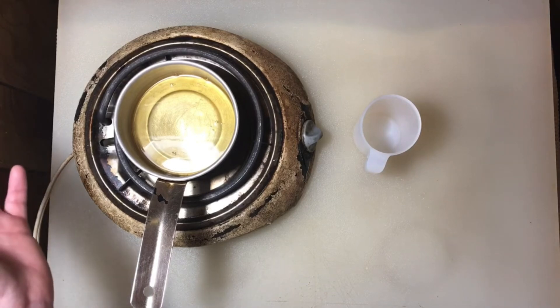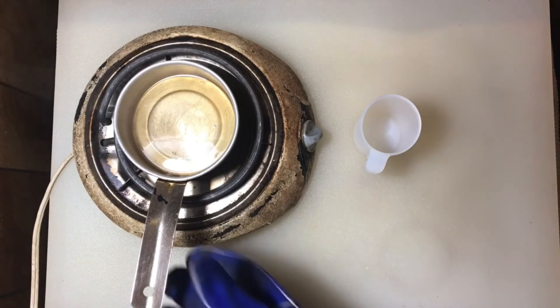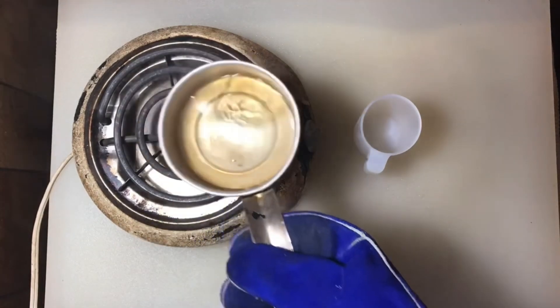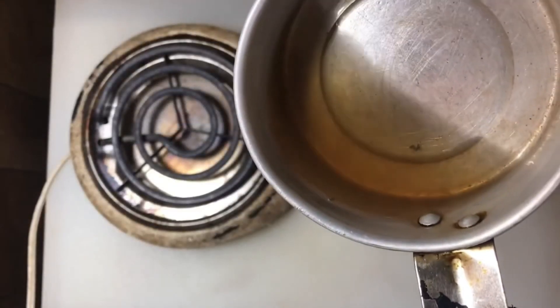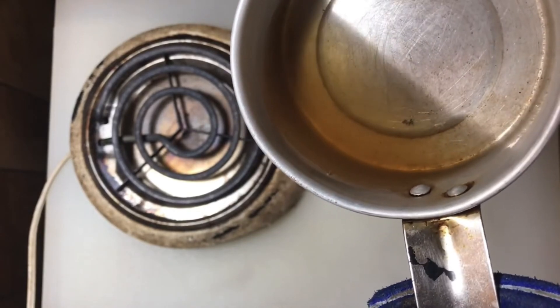It might smoke — don't let that scare you. Let it do its thing until it turns brown and has a nutty aroma. There you go, you see that brown color? It's just lightly caramelized. That's brown butter.